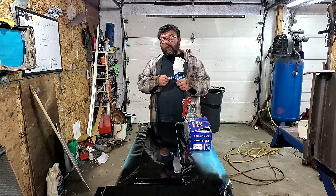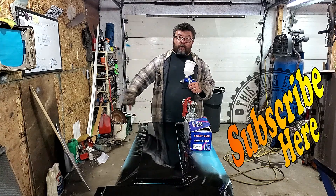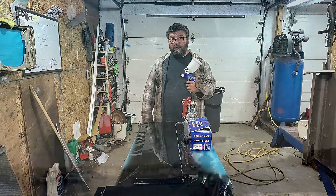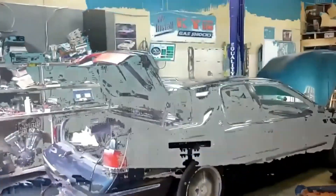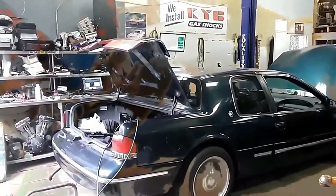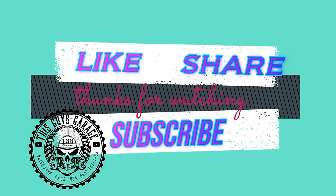If this video helped you out, you can help us right back by hitting that subscribe button. You can watch another video right around here somewhere. And until next time, folks — This Guy's Garage. Like and subscribe.